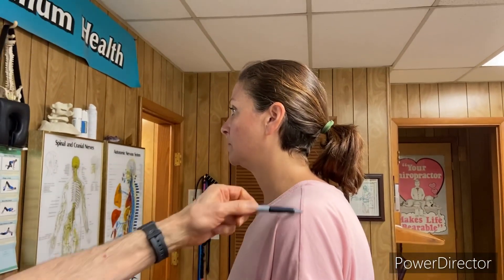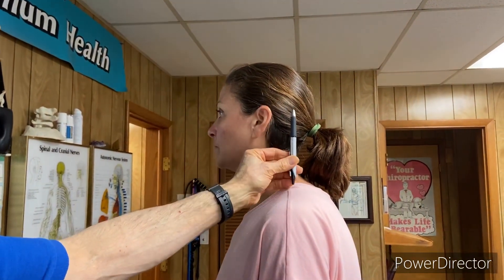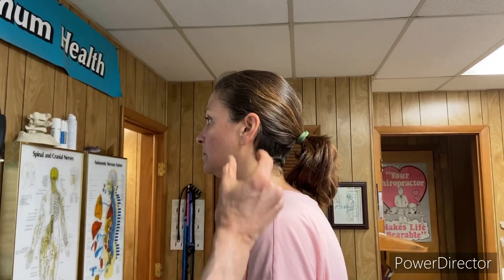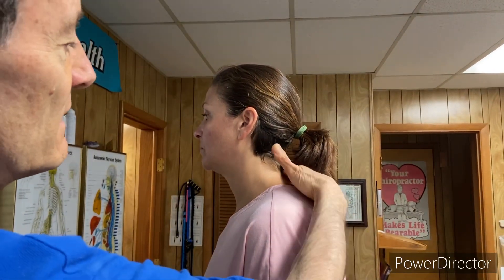The main posture issue we can see here with Ashley is the forward head posture. If you look at where the seam is in her shirt here, the center of the ear should line up with the center of the shirt. You can see her head is a good inch, inch and a half forward, and she's getting really rounded through here. That forward head posture is causing her symptoms — neck pain, head pain, lower back pain, and possibly even her knee pain.